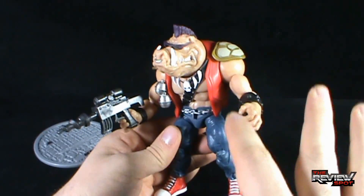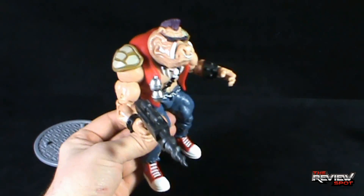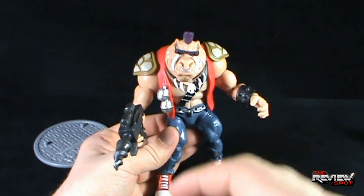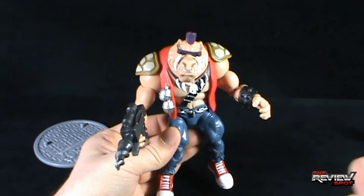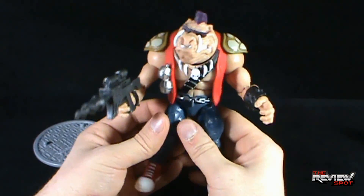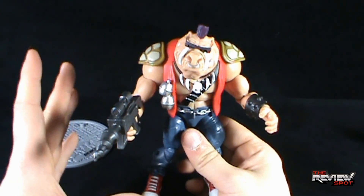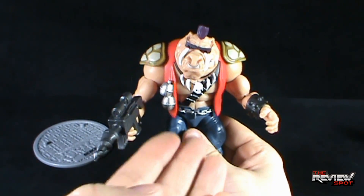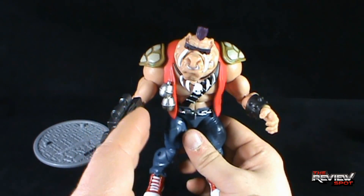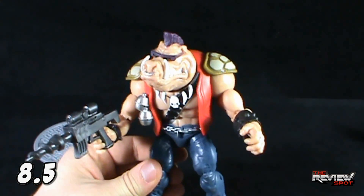I'm hoping they're going to continue pushing these figures out. We've already got Rocksteady and Bebop, and of course the classic Turtles. A Shredder would definitely be a pickup, a Splinter, Baxter Stockman, Fly Baxter Stockman — all of those would be must-pickups. You really have to support the line, and I don't think Bebop and Rocksteady are going to be hard sells. This is a really fun toy. Bebop I think translates better than Rocksteady — I'm going to give him an 8.5. It's just a fun figure.